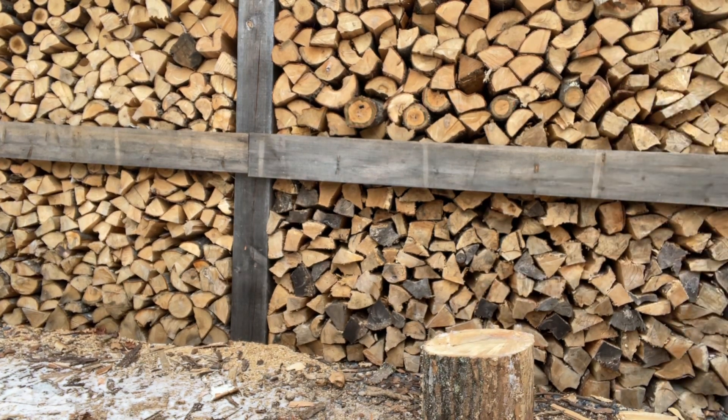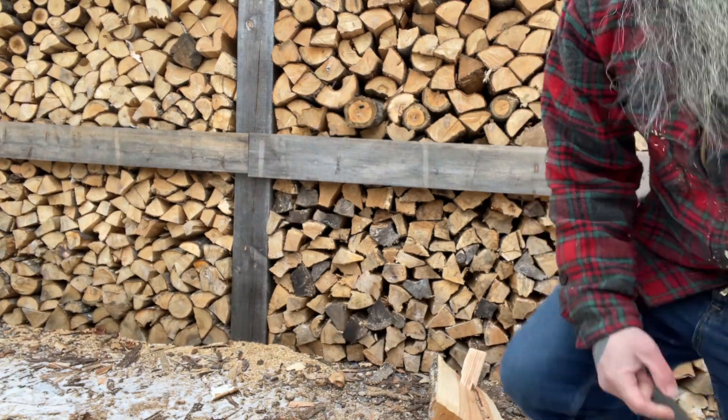So you have a choice of when splitting firewood — do it when it's freezing cold outside.